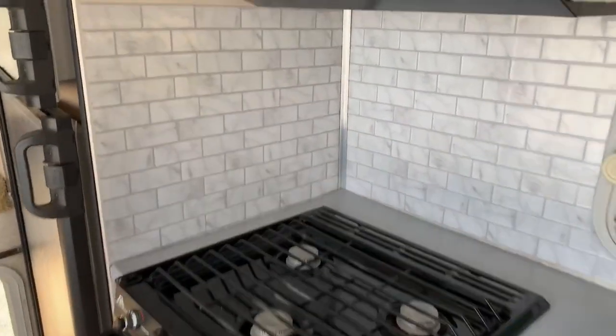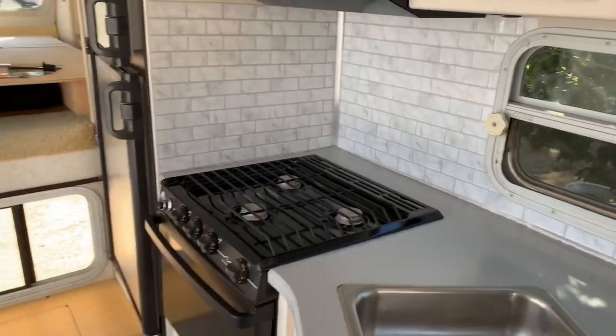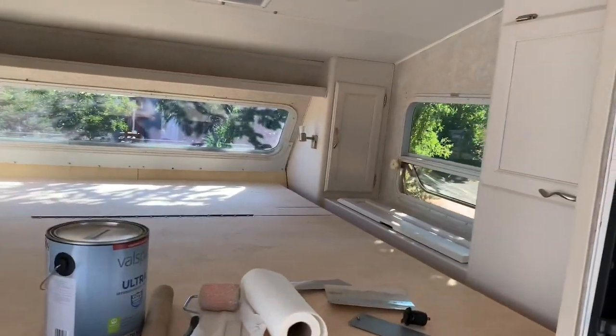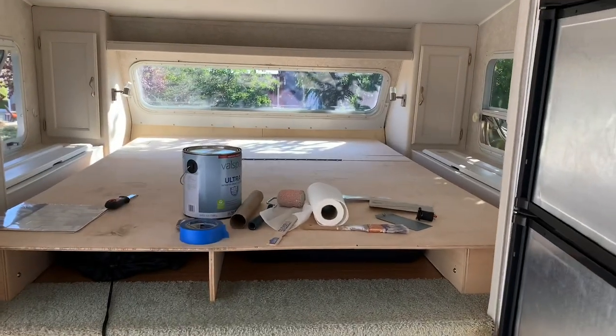Everything is painted up there, so it's looking good. I'm going to let this countertop cure for maybe another day before I do any more work on the inside, but I've got the toilet in here. I just need to get the flooring under it and then I can mount that toilet in.